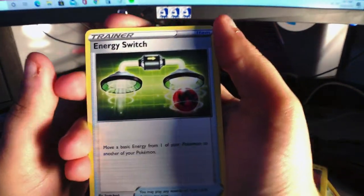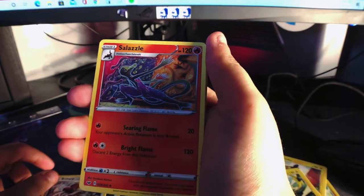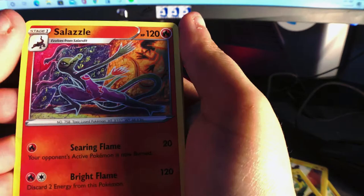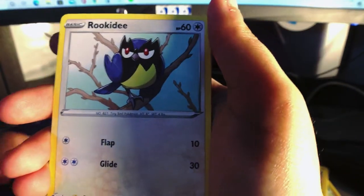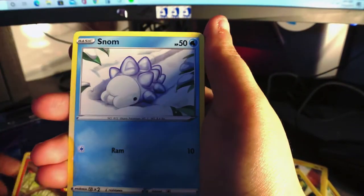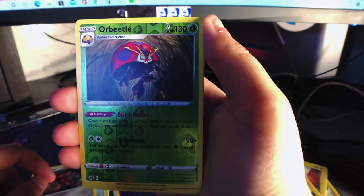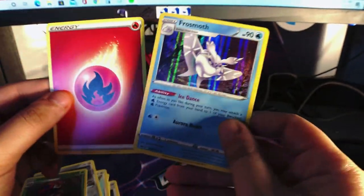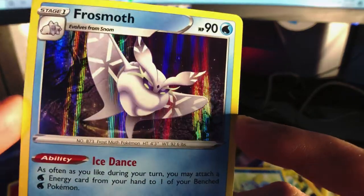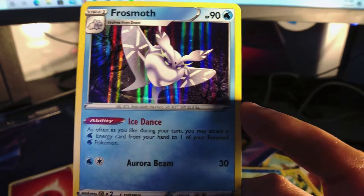Energy Switch, Bisharp, Salazzle — oh, this is quite interesting art — Gastly with its tongue sticking out, Rookidee, Sizzlipede, Snom, Mawile, and our reverse holo Orbeetle. And Frosmoth! I guess I did it wrong. Interesting — I have not seen this Pokémon before. I haven't really finished Sword and Shield yet, so it's probably in there.